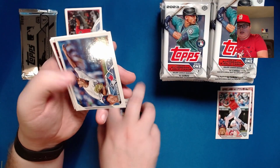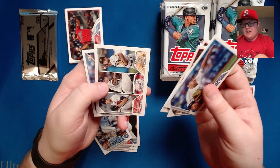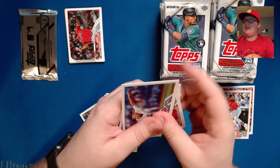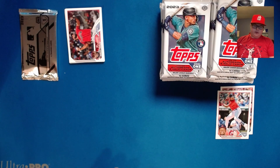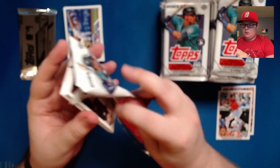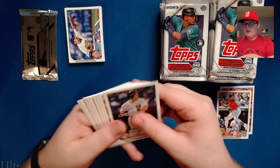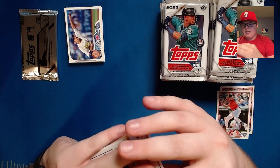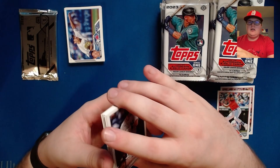We've got Yusei Kikuchi, Diamondbacks team card, Angels team card, some NL wins leaders, and Teoscar Hernandez. Once we see a couple more packs I'll go through the box a little quicker. When I get to the other boxes in the other video I'll slow it down. We've got a 1988 card coming up here.